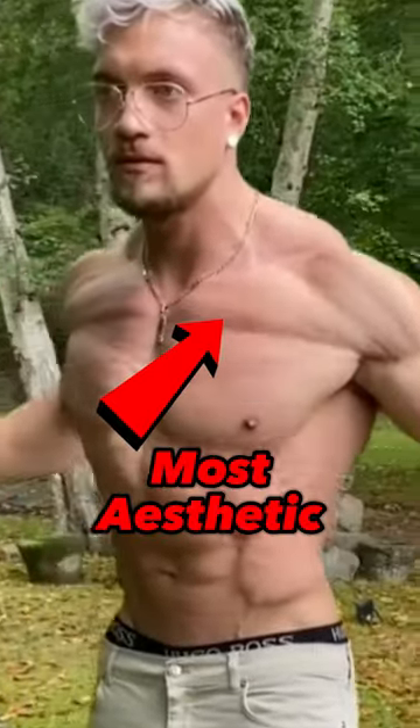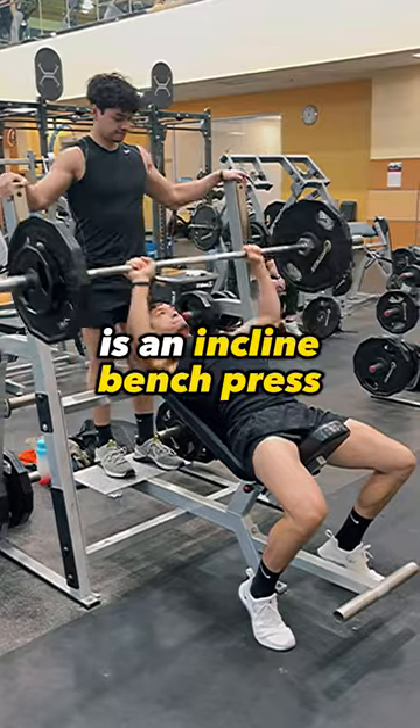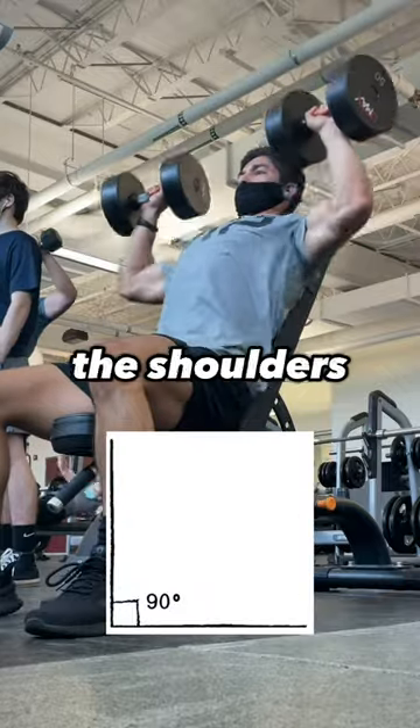The most difficult part of the chest to grow is the upper chest, and the best way to target it is with an incline bench press. The closer you are to zero degrees or a flat bench, you target the chest, and the closer to 90 degrees, you start targeting the shoulders.